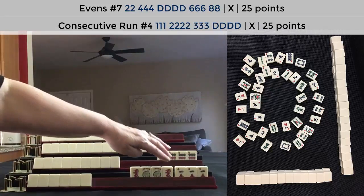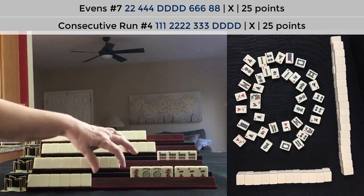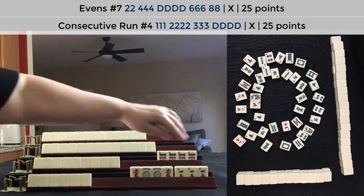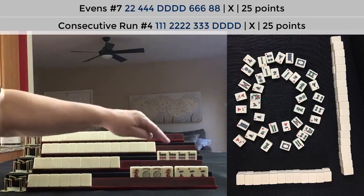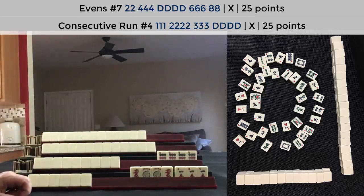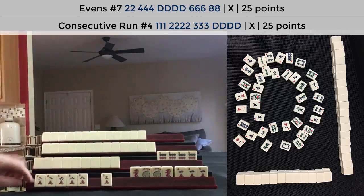Now it could be two, three, four — two crack pong, three crack kong, four crack pong — and then the kong of dragons. Or it could be four, five, six — two, four, six, eight.